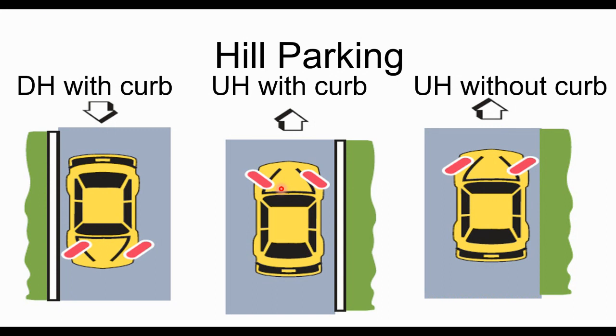To remember that one exception, I tell students: uphill, up a curb — turn your wheels away. Think of it as 'up, up, and away.' Just remember Superman: when he flies he says 'up, up, and away' in the old comic books. Up a hill, up a curb, turn your wheels away. Everything else, the wheels point in toward the side of the road.